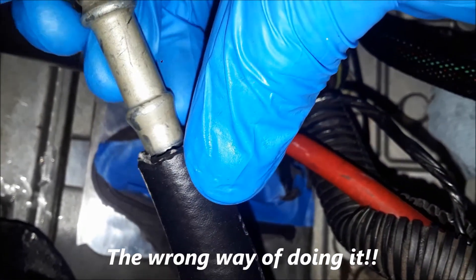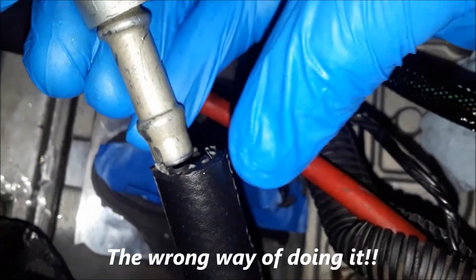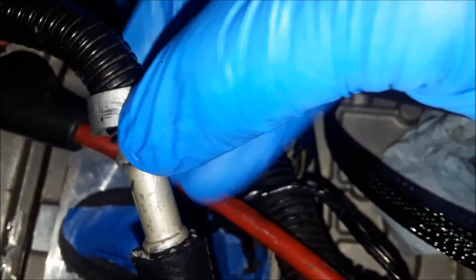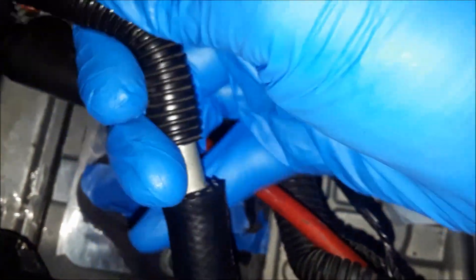Putting it in there — we're just going to... oh, it's tight. I didn't know it was going to be this tight. You should have told me!